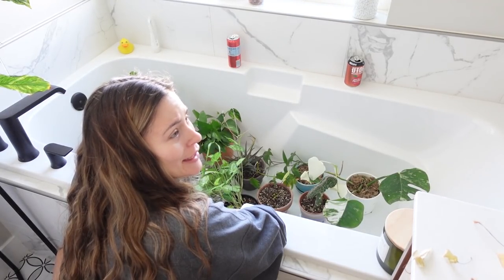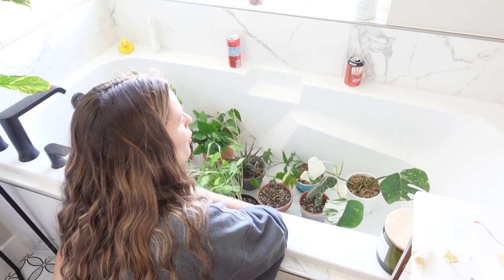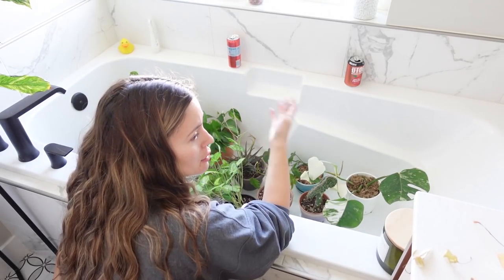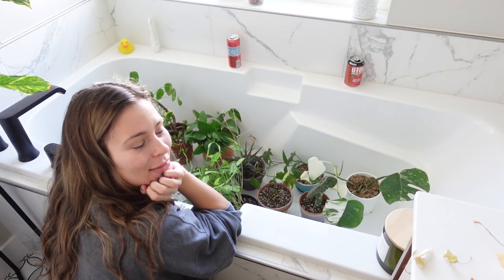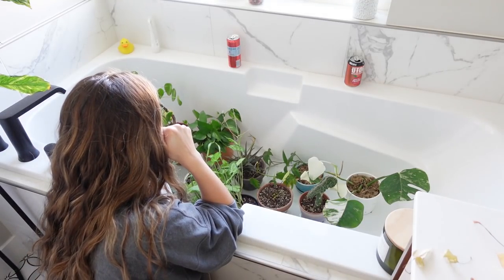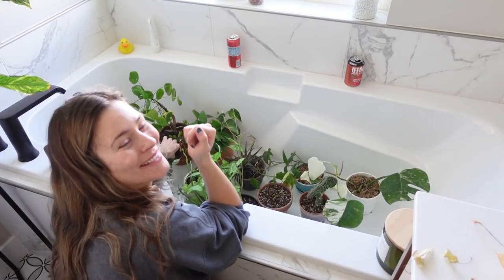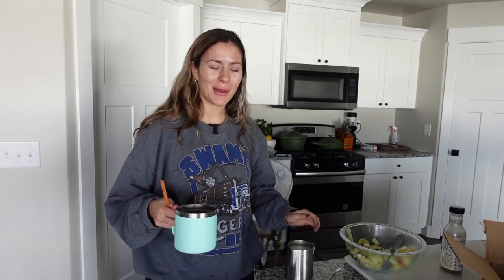You can hear the soil absorbing the water. When you bottom water, it's not the plant actually sucking up the water — it's the substrate it's in. I'm taking a little breather while my plants soak in the bathtub, and then we'll get back to watering.